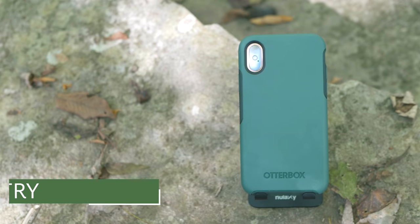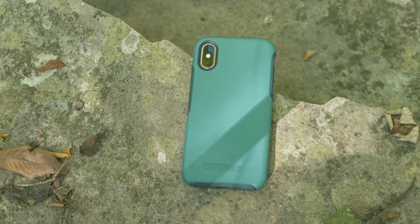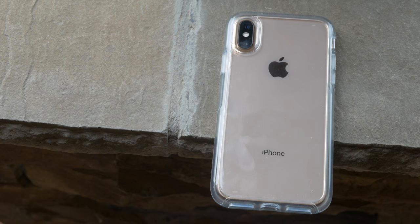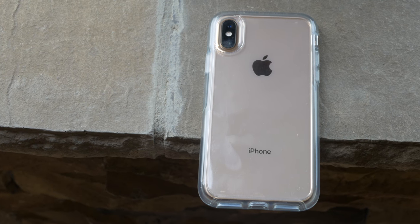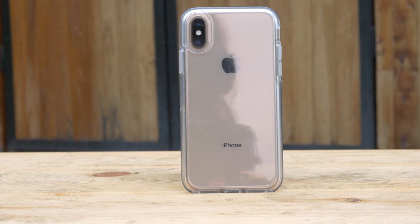So anyway, OtterBox cases. Let's start with the OtterBox Symmetry. This is my favorite case line from OtterBox. It's slim yet still protective, and I personally think they look pretty darn good, especially that clear one. I am a sucker for clear cases, and OtterBox's clear case is slim, it's protective, you can see the back of your phone easily, and I like how the edges are rounded, keeping the general shape of the iPhone.